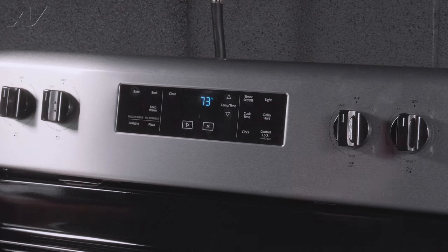If you push the up arrow one more time, you're going to get into your temperature offset. Now there is no offset set on this oven. If there was an offset, you would see a plus or minus five or ten degrees difference.